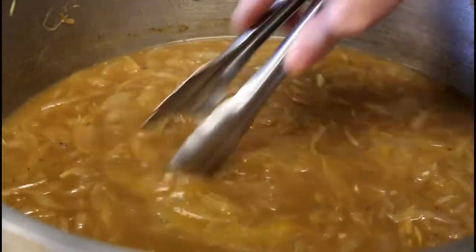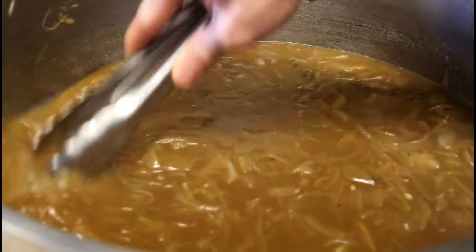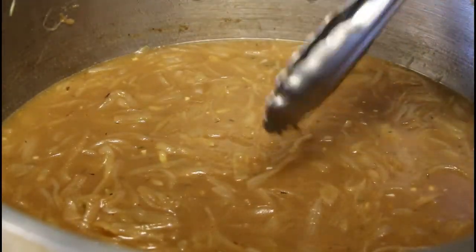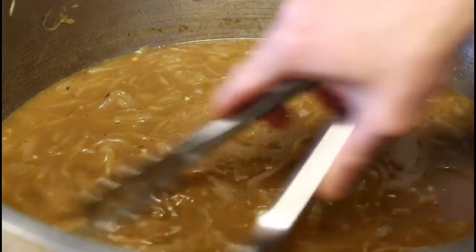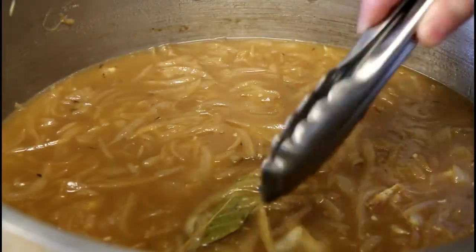After simmering for 20 to 30 minutes, you can see some of the liquid has reduced and we've skimmed the impurities. Now I want to remove the thyme stems and the two bay leaves that we put in earlier.